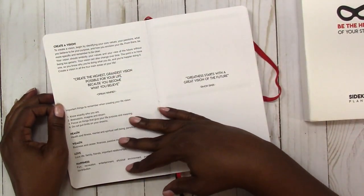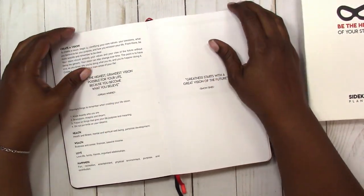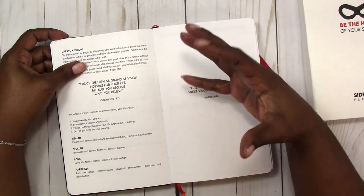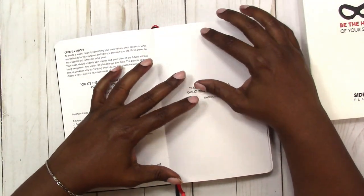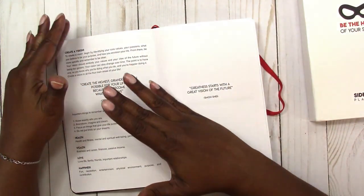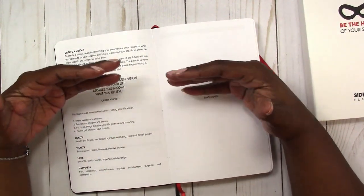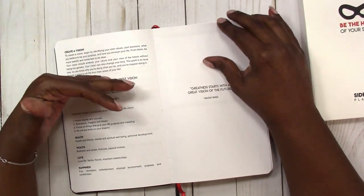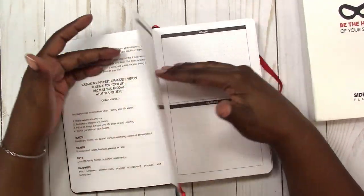Then it goes into talking about your life vision. This planner is deep. Before I even got to the actual planner pages, it almost made me feel like I need to pull out a separate notebook to write down some of these things and work them out in my mind before actually putting them into this planner.